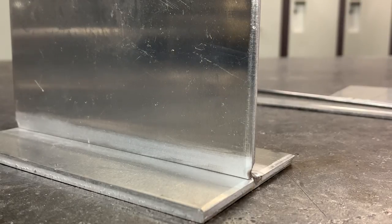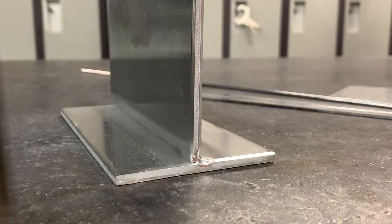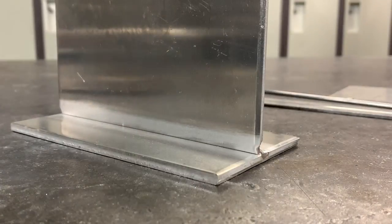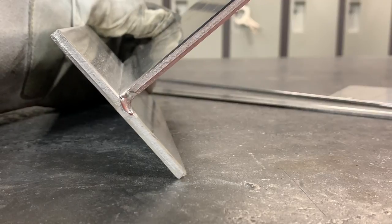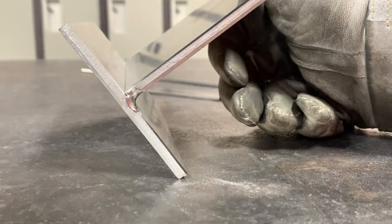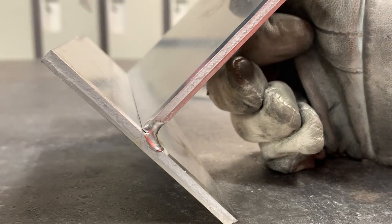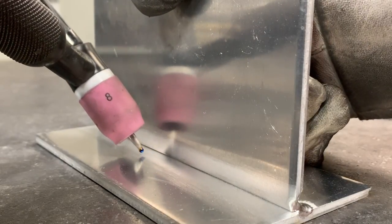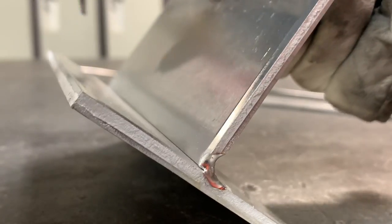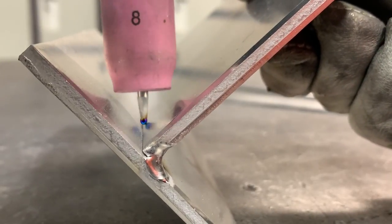Typically for a weld test you'd be welding in the 90-degree position, with your T up 90 degrees to the table. But since we're learning today, we're going to do it the easier way — like this. The reason is that gravity won't affect either side more than the other; it'll affect it pretty evenly because we have a leg going up each side the same amount. If you weld in the vertical position, gravity pulls the weld more to the bottom side. So for learning, focus on keeping your torch angle pretty much 90 degrees, pointing straight down.